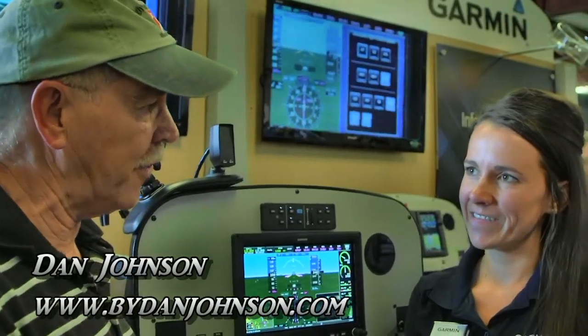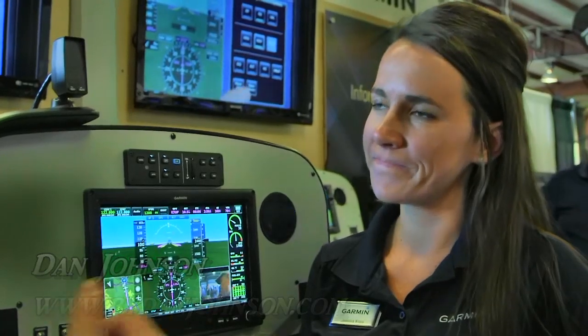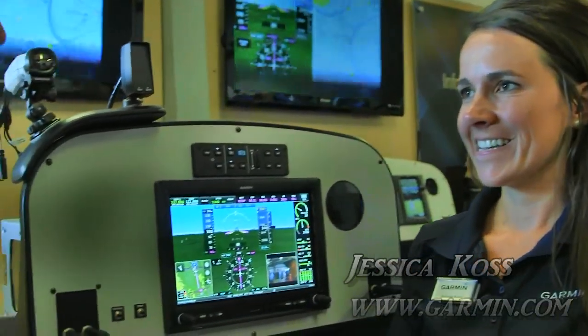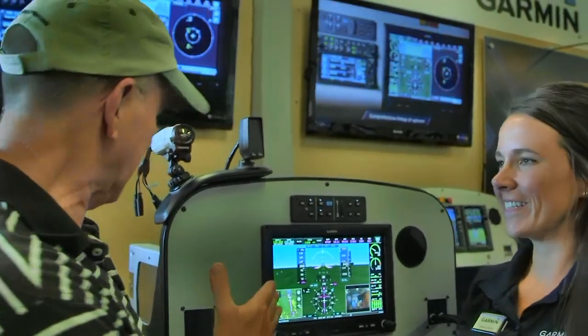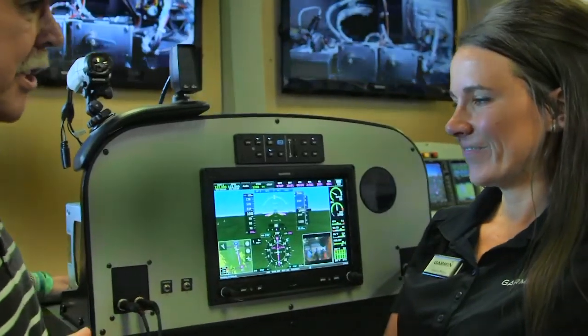Jessica, what do you do for the company, first of all? I am the media relations associate for Guard and Aviation. I get news releases from you, don't I? Yep, I'm the writer of those. You're pretty busy lately. I am very busy. And one of the things you've been busy on is the new G3X Touch. That's right. Tell me a little bit about it. Walk me through some of the basic features first, Jessica.